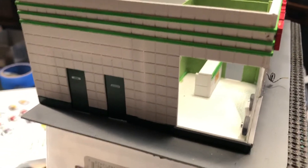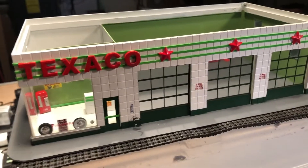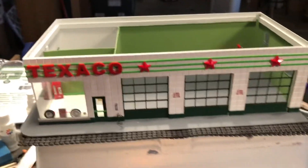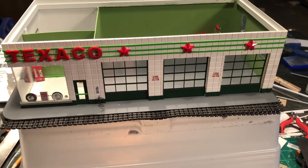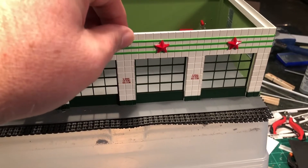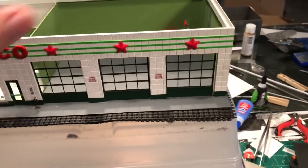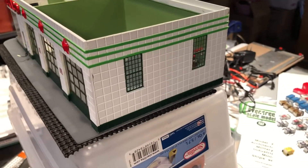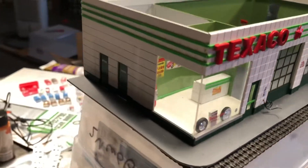I used various decals — some of the stuff is from Dave's Decals, some is from Microscale. The letters I got at Hobby Lobby; the little stars I also got at Hobby Lobby. These aren't painted on or decals — these are little pieces of painted styrene that I used to put the feet or the design up there.